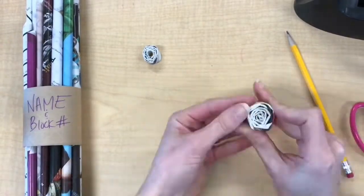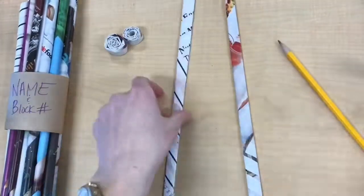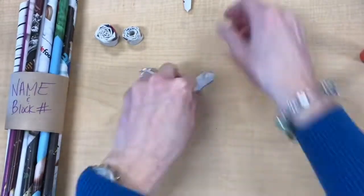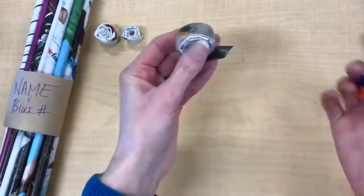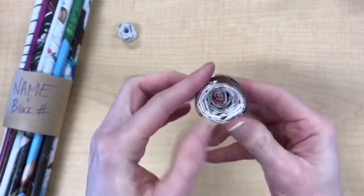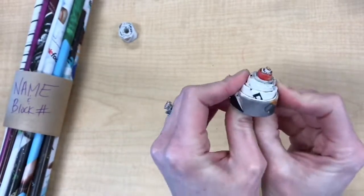I'll show you the difference between gluing the whole length versus just the end. You can also link tubes together to create longer tubes, and if you flatten and spiral them up they connect as if they were one, building on each other. I'm using three flattened tubes linked together to make one larger spiral. Then, to build three-dimensionally, press a finger into the center and cone it out. This works best if you did not glue the full length of the flattened tube — only the end — so you can push it out like a cone for a three-dimensional element.